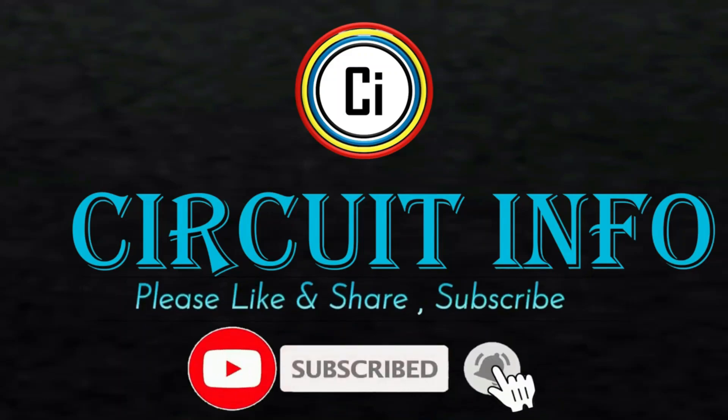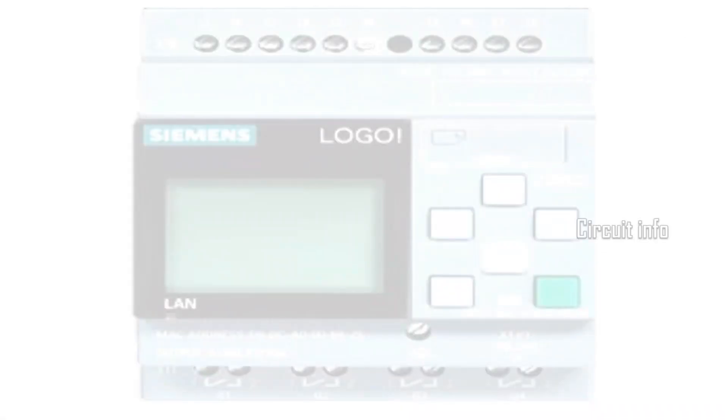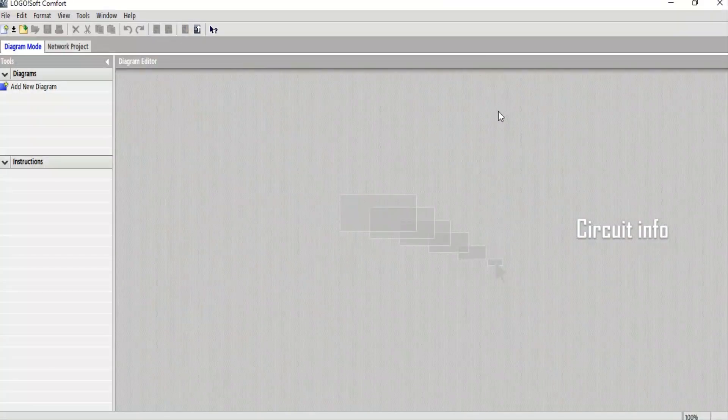Hi friends, welcome to Circuit Info YouTube channel. Today we will see how a star delta starter works using PLC ladder logic. We will check inputs, outputs, and step-by-step operation.